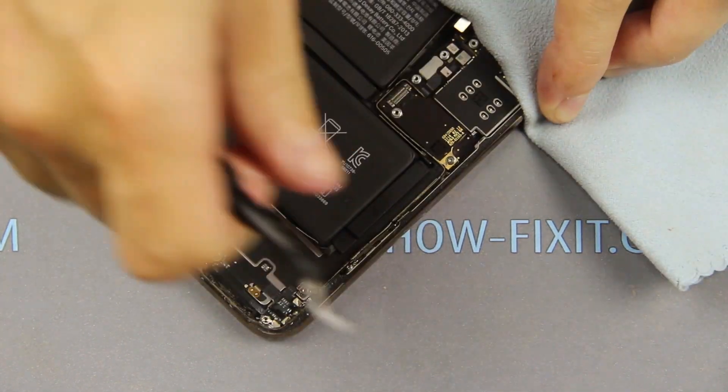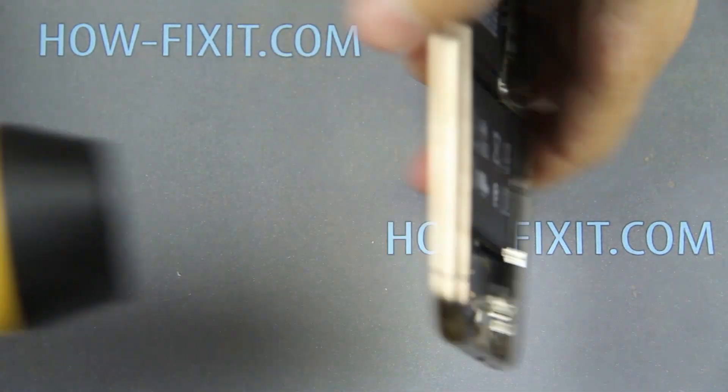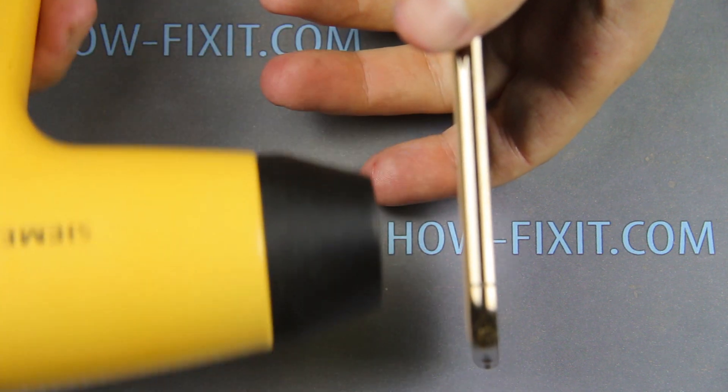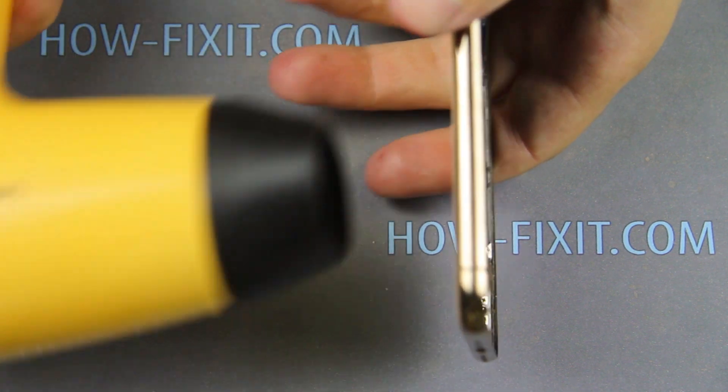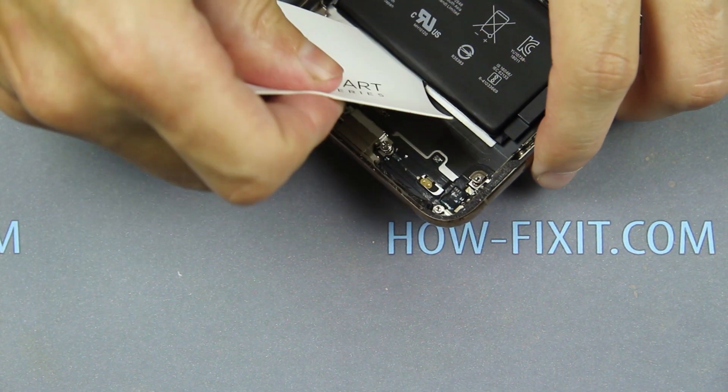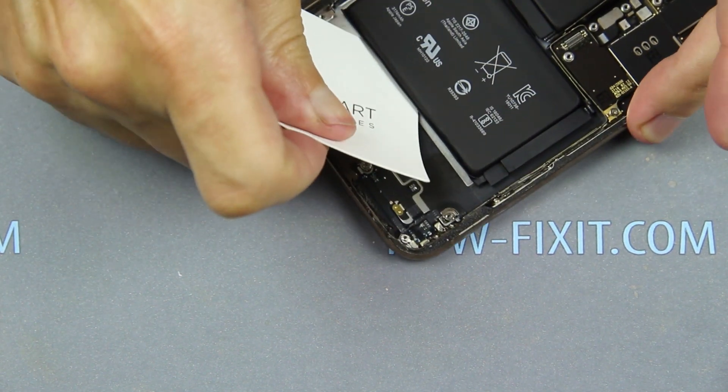If one adhesive tape is torn, using a heat dryer, heat the tape over the rear case directly over the battery. Next, use a plastic card to break any remaining adhesive behind the battery.